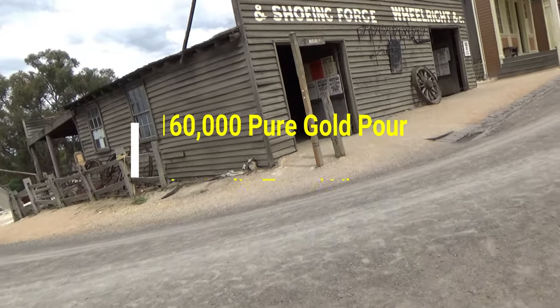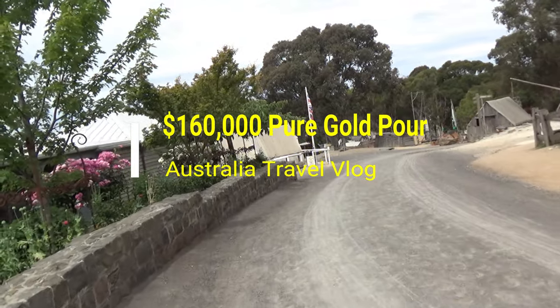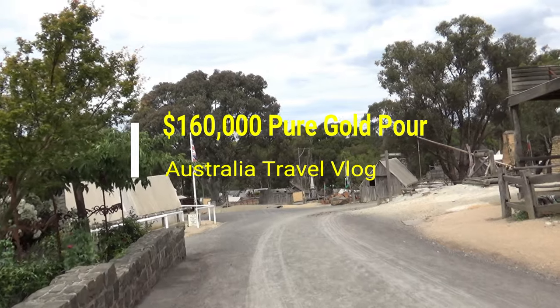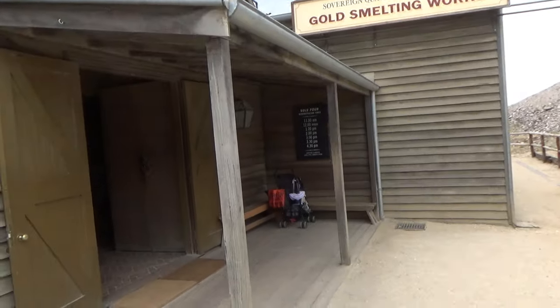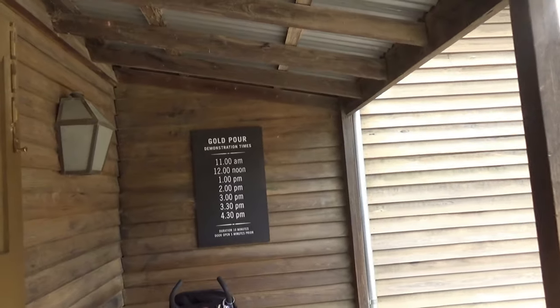Hello everyone, this is Ahmed Dhan of AhmedDhan.com. You are watching one of my Australia Travel videos in the Sovereign Hill playlist, and today I'm taking you back in time to 100 years ago. Sovereign Hill in Ballarat, a small city from the 1850 gold rush in Australia, is preserved as it was back in those days. You'll be able to go back in time and experience a gold mine city.